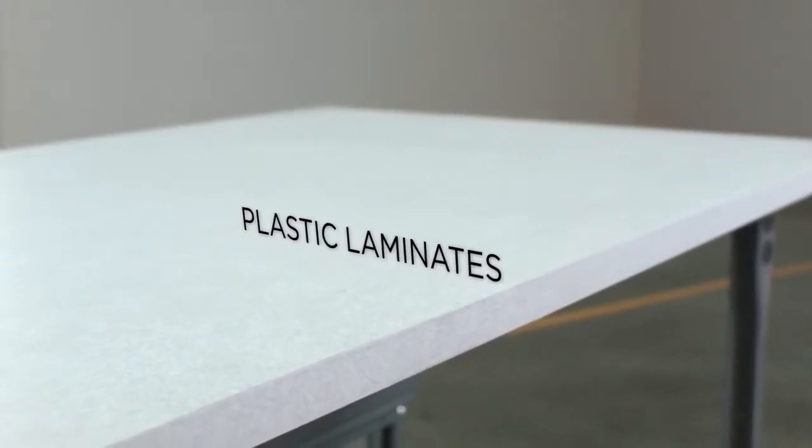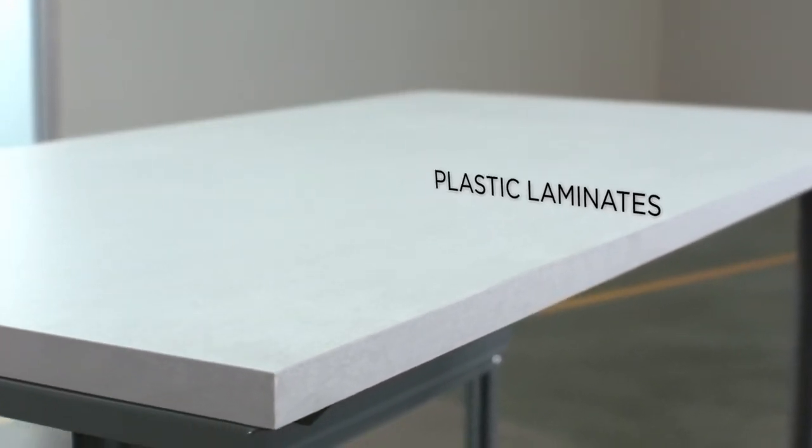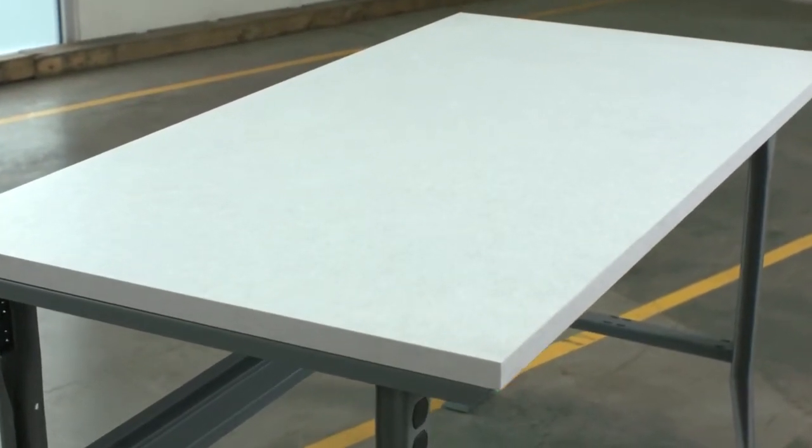Plastic laminate tops have a high-pressure laminate top and backer covering a particle board core which prevents moisture from penetrating it. Excellent for assembly and packing stations, our high-pressure laminate tops are easy to clean and are resistant to mars, burns, stains, oils, and most solvents.